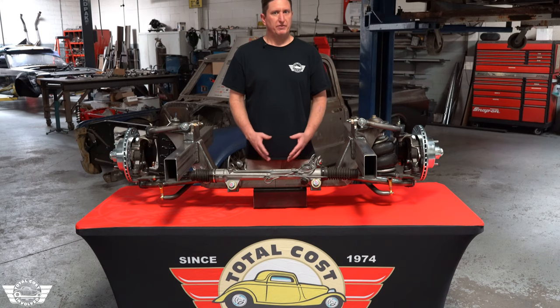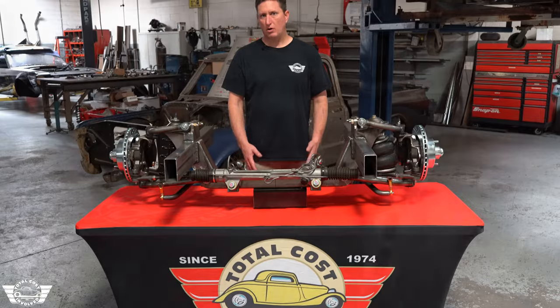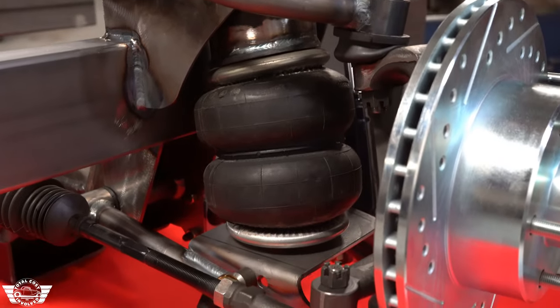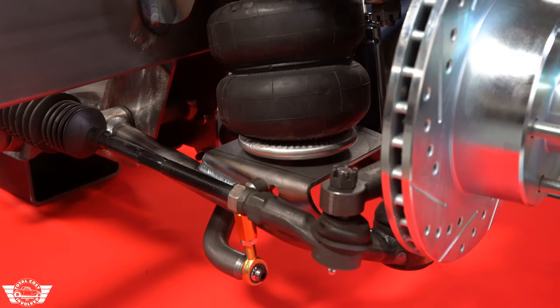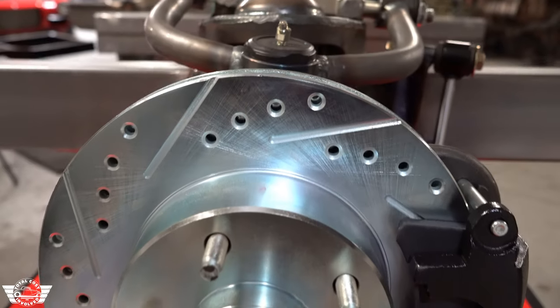We know that these front ends are going to be going into some heavier vehicles, so we make sure everything follows suit with that. All the control arms, uppers and lowers, are inch and an eighth, 156 wall. Ball joints are Moog screw-in — the uppers are K772, the lowers are K719, available over the counter.